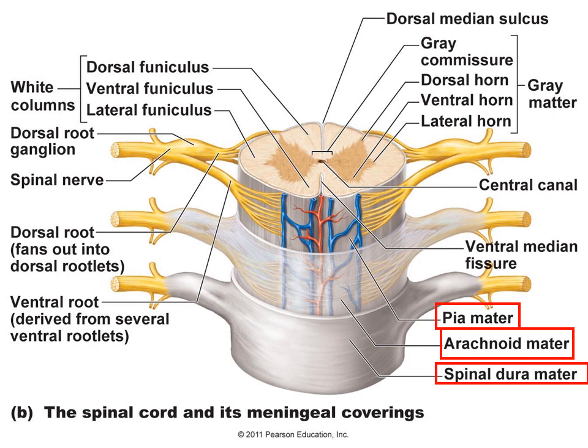Notice the gray matter versus the white matter. The gray matter is often described as being in the shape of a butterfly, with the central canal representing the body of the butterfly and the wings on each side. The gray matter is located in the interior portion of the spinal cord, with the white matter being more superficial. This is reversed compared to the brain, where gray matter is along the cortex and white matter is inferior to that.